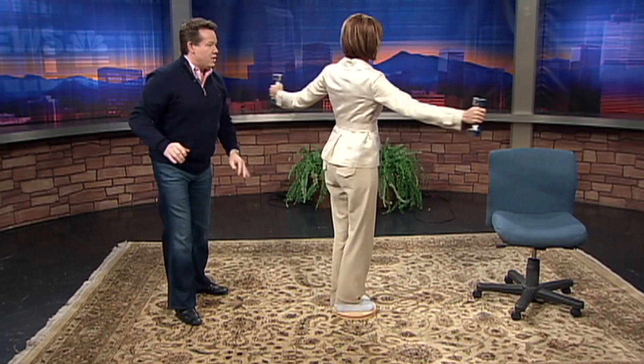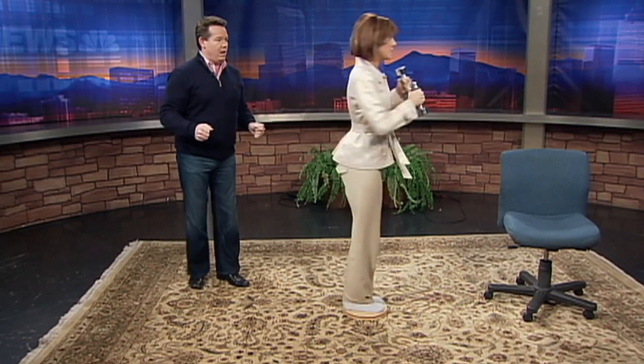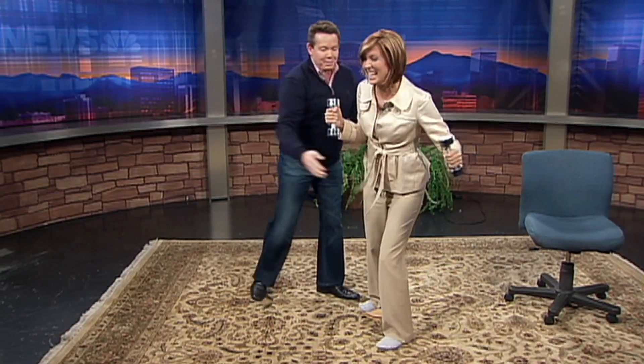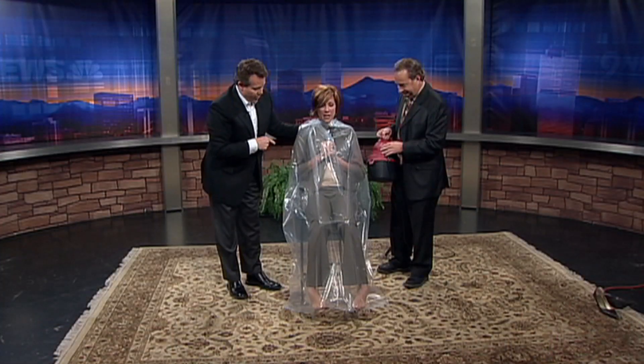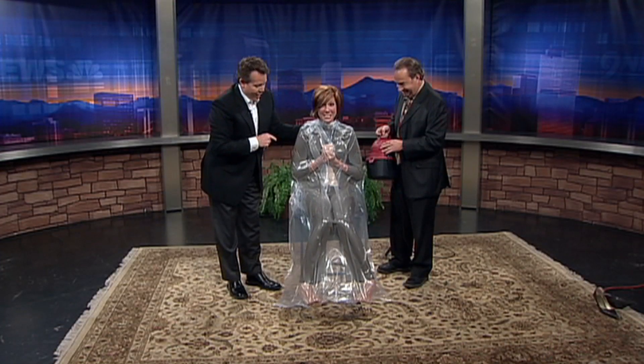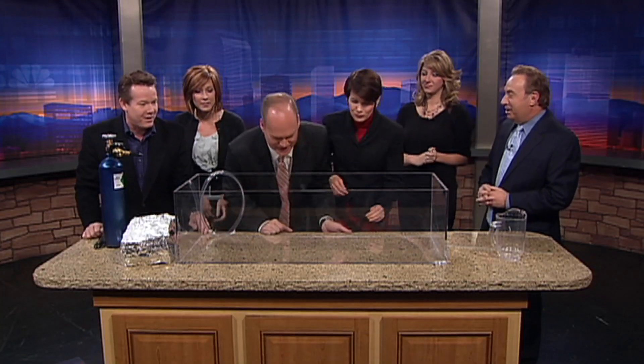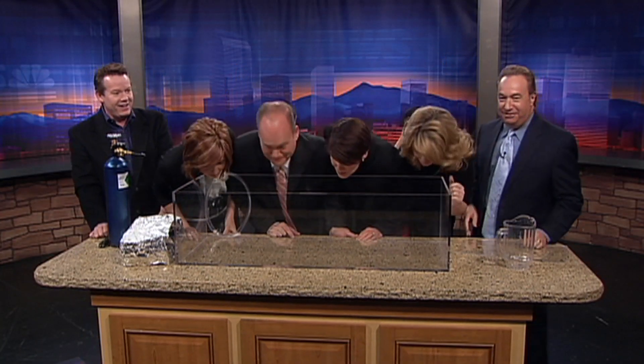Bring them in — ready? So we're changing the moment of inertia. Bring it in, ready! Is that awesome? Take the air out — you see how it starts to pull? So now you're vacuum packed. No more time — come on, Barry White. I love it, a little Barry White.